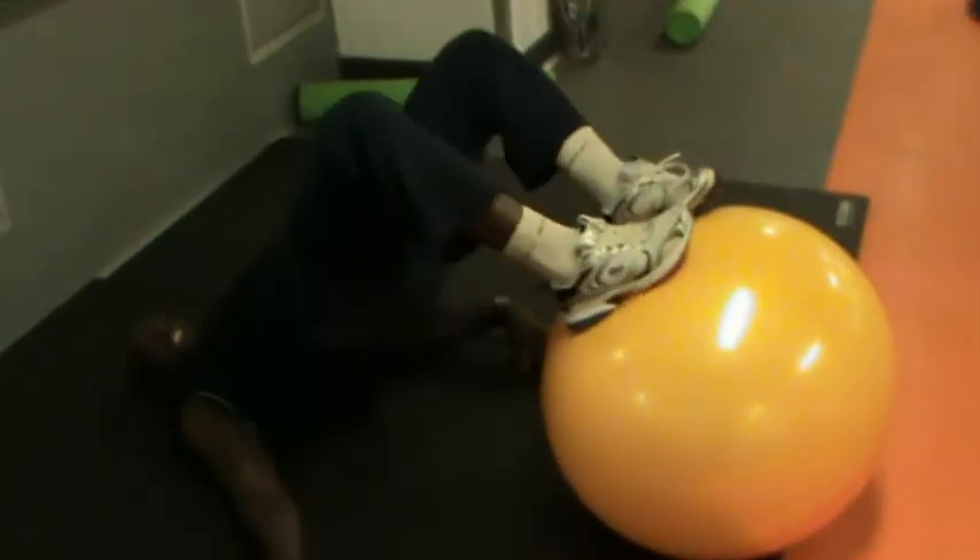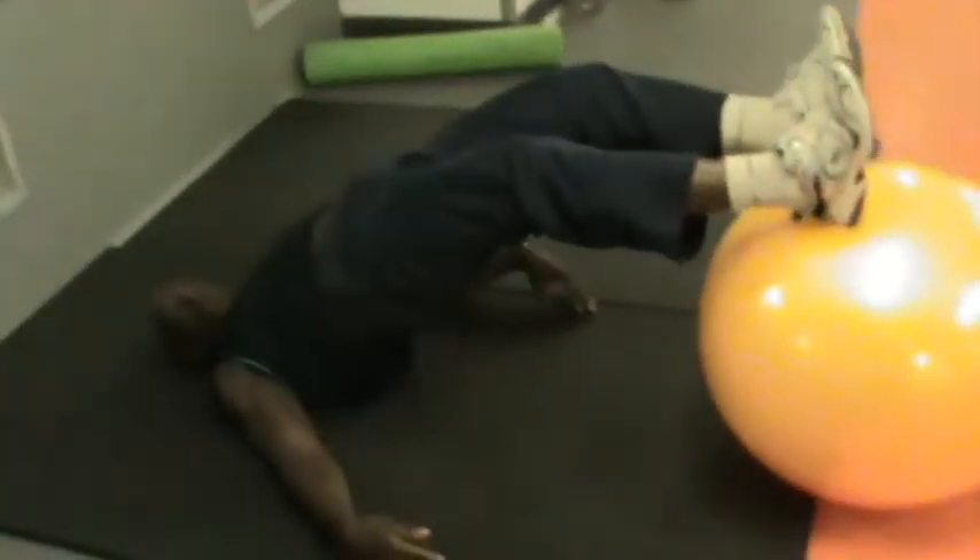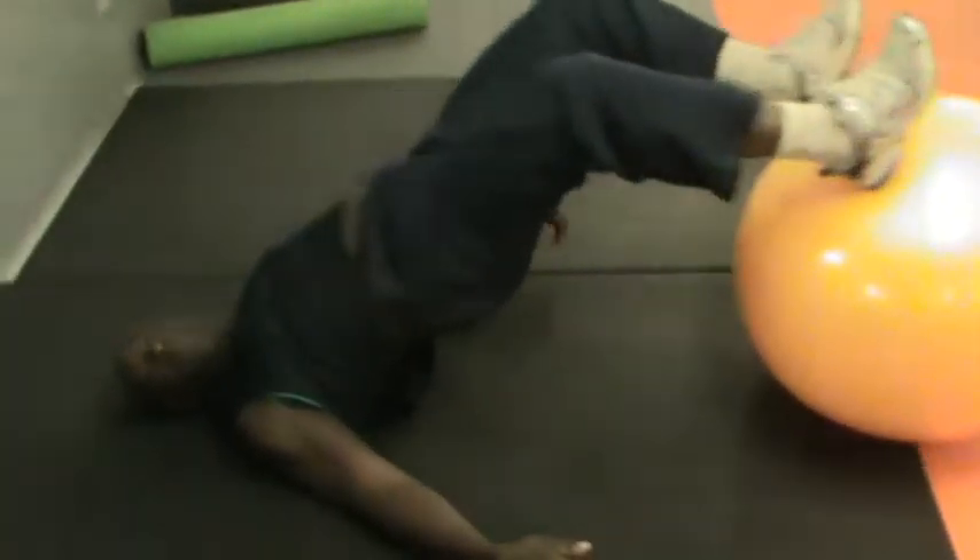What you need to do is step on the ball, keep your arms on your side, lift up your body, extend and bring your back. Of course, you have to remember to breathe.